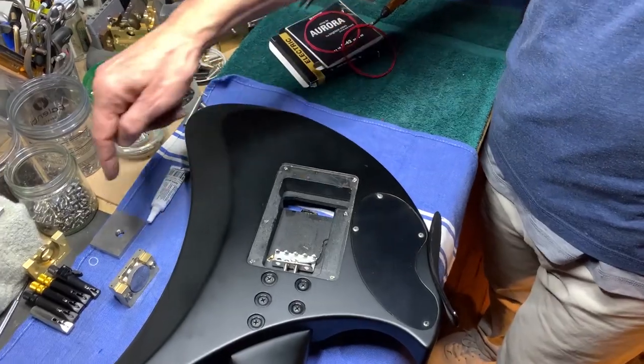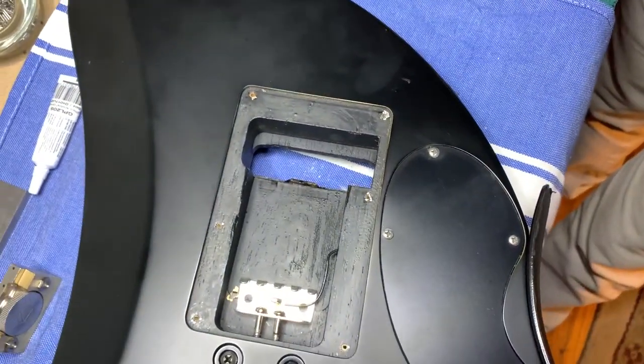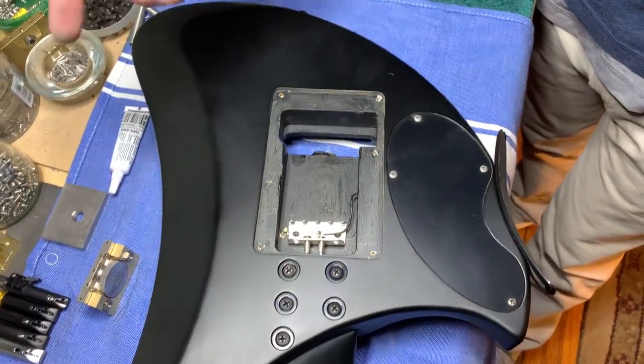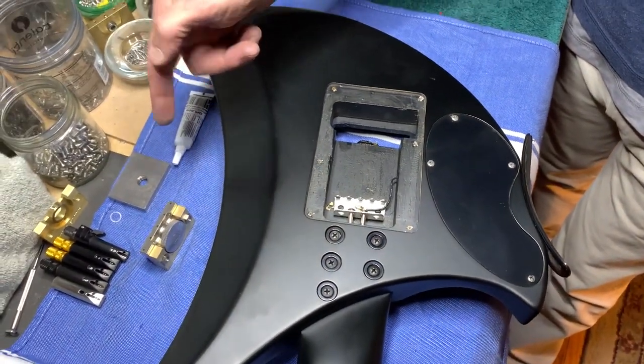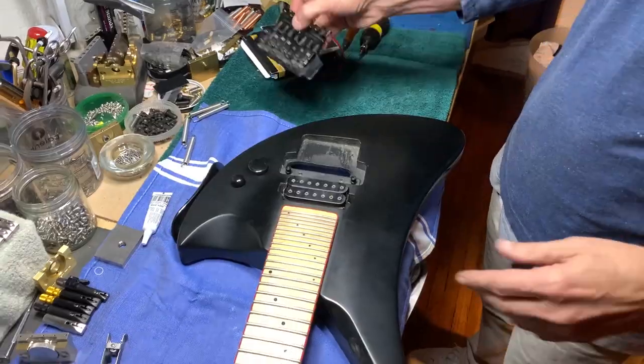We also found out that this ledge is a little funny compared to where the nut sits, so we'll put a little reinforcement in. It probably would have worked either way, but we're going to take a couple minutes to rebuild the Floyd with the titanium block on. We'll be back in a few minutes with the stop install.